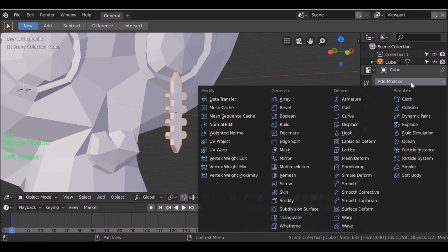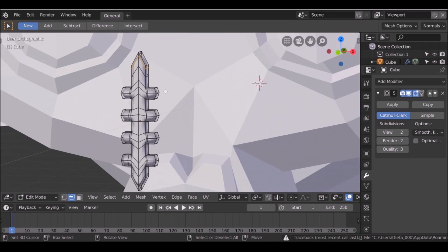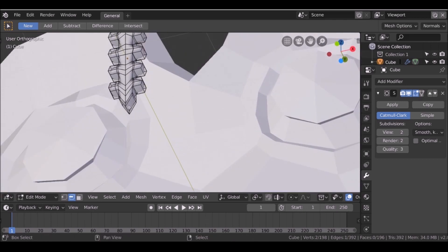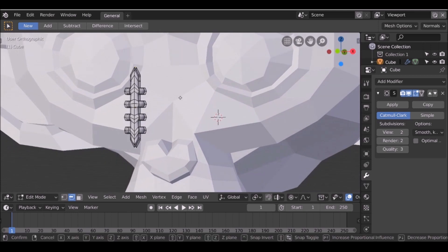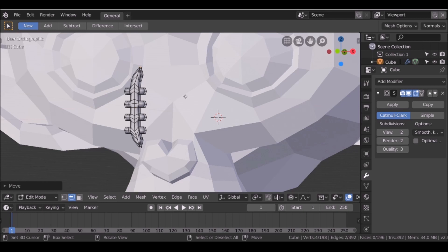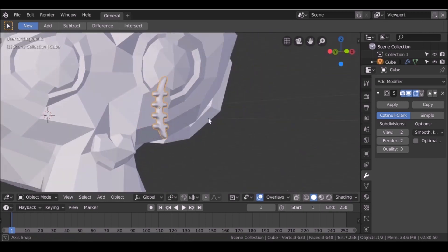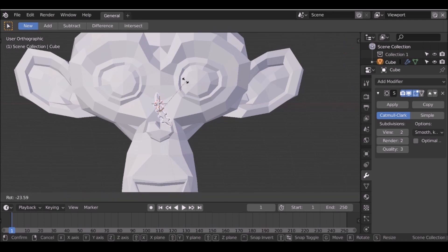We can always add some more loop cuts if we want. Now I have this shape — I'm going to give it a subsurf modifier, and then maybe give it a bit more of a curve. I'll select this edge here and this one, turn on proportional editing again, then press G and X. Do it again this time and increase the falloff. We have something that looks like that — it's not too bad. You can always make it look better, but I think that'll work. Let's go ahead and position this now.